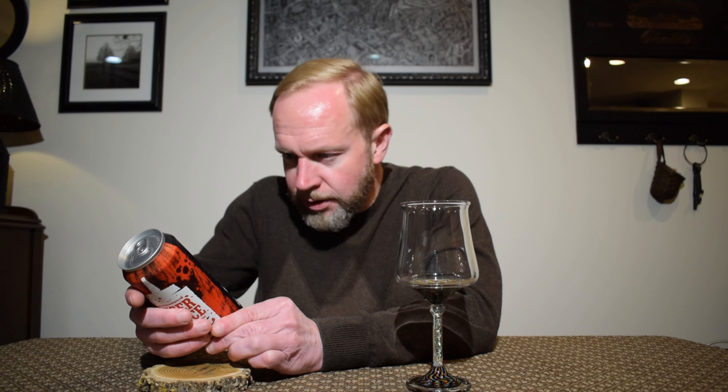No canned-on date, however based on their social media this was released on October 20th, which makes this two weeks old. The ABV comes in at eight percent. There's a little spiel on the back: 'Tiger Sauce Double India Pale Ale — what you're holding is our Baltimore style double IPA.'